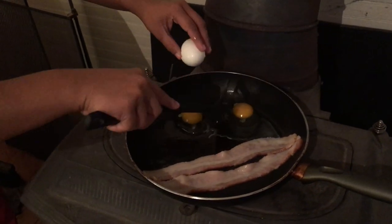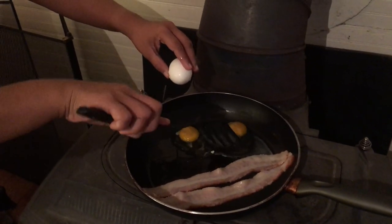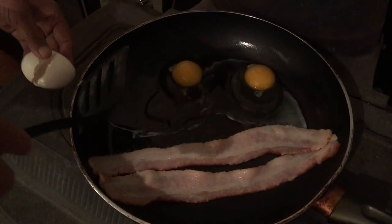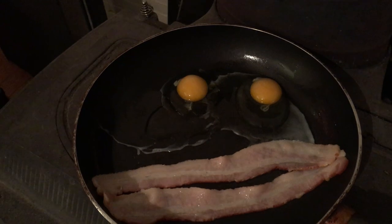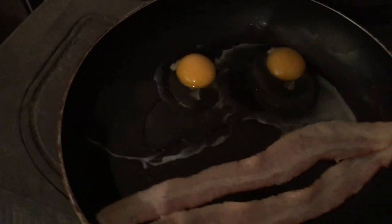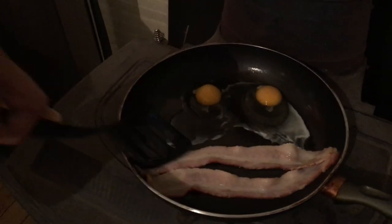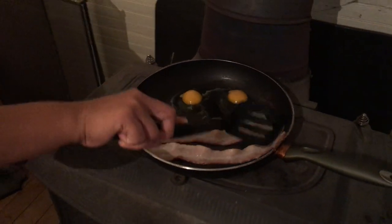We've looked into the vegan diet and being vegetarian, but personally I just love bacon too much. We can see the egg starting to whiten up there a little bit, starting to cook. We can smell it — there's nothing like the fresh smell of bacon in the mornings, in the afternoons, or the evenings.